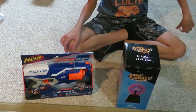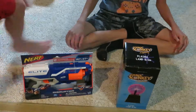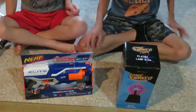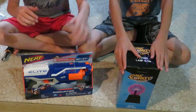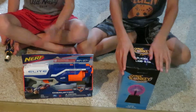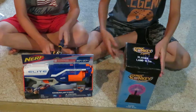Hey guys, what's going on, TomDom325 here and today we're going to be doing some unboxings. Dominic's right here. So today we have the Lounge Monkey plasma lamp and we also have the Elite Destructor pistol, so we're going to be opening these. I'm going to open the Lounge Monkey lamp and he's going to be opening the Nerf gun.